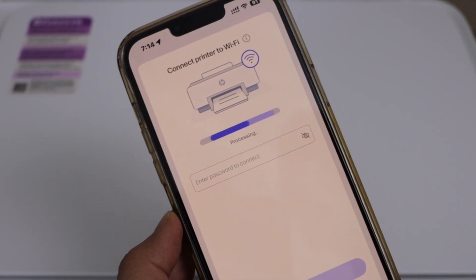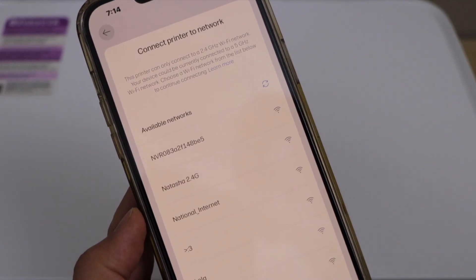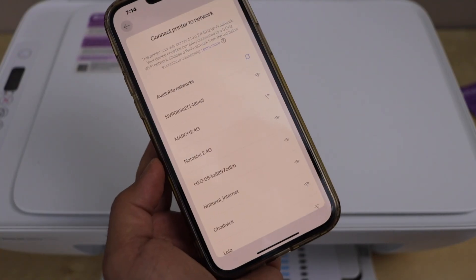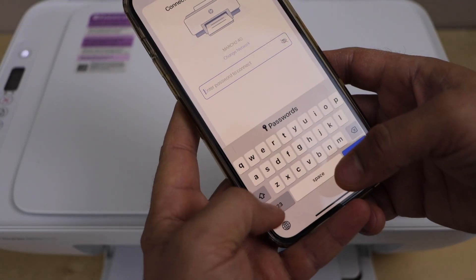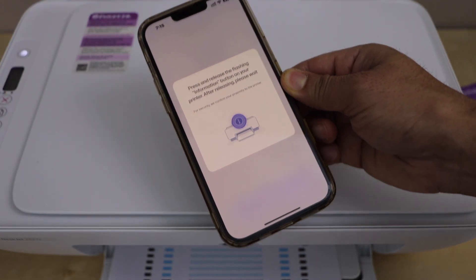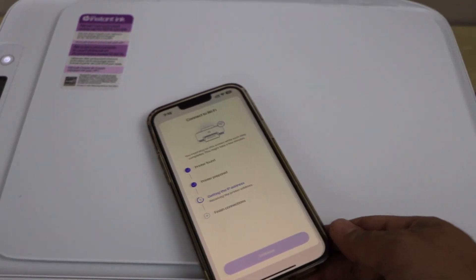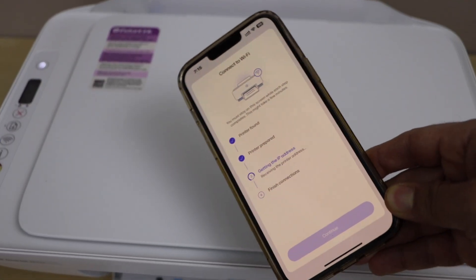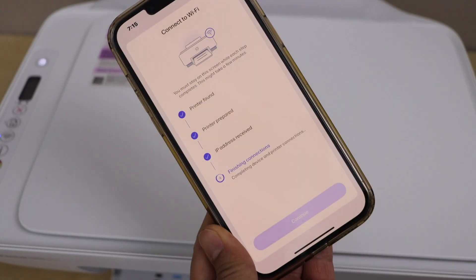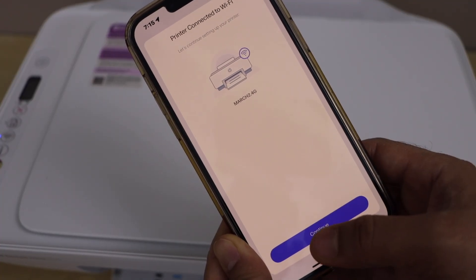Make sure your smartphone is already connected to the same Wi-Fi network. If you don't see your network, click the circle button to scan again. Enter your Wi-Fi password and click done. Press the flashing information (I) button on the printer display panel, then continue the setup process. Click join, then click continue. Wi-Fi setup is now done.